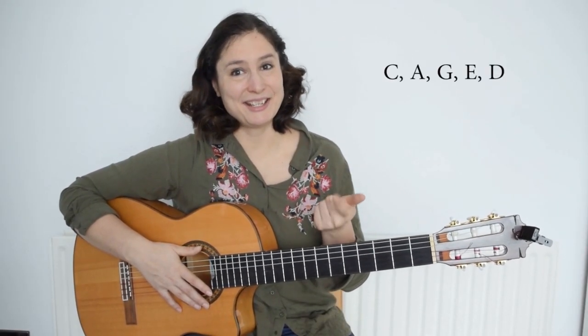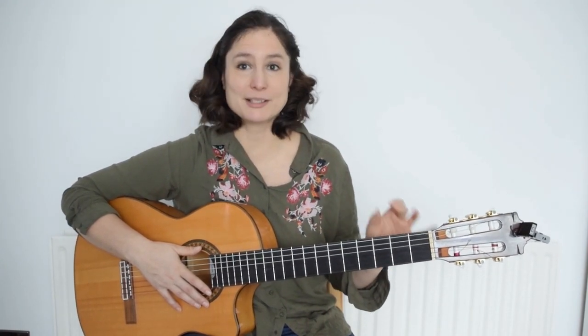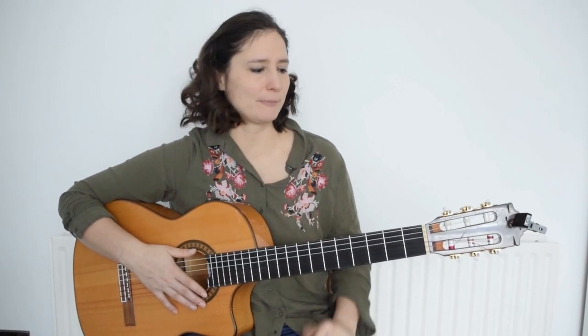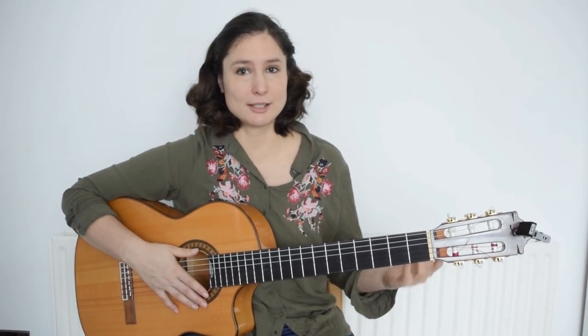The CAGED system means that you can hold C, A, G, E, and D chords in the first three frets in the open position. After that you can add the barré and move them around, and they will become different chords. So let's look at the first chord, which is C major.